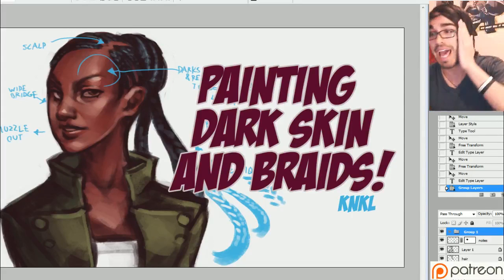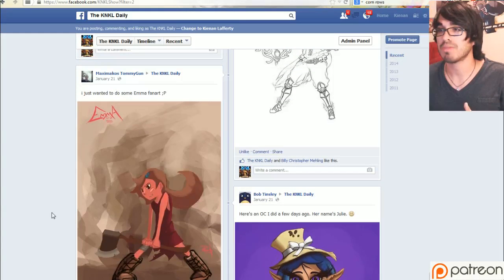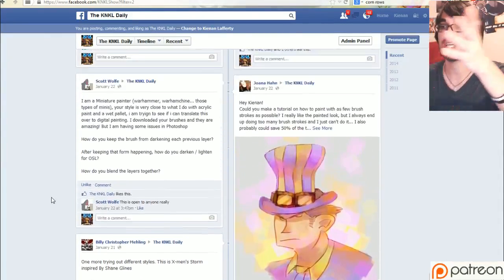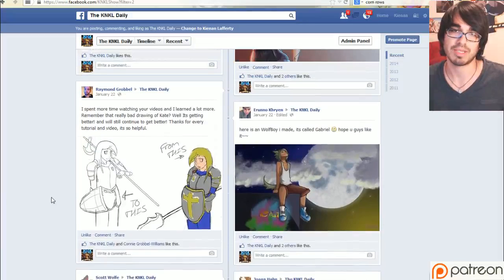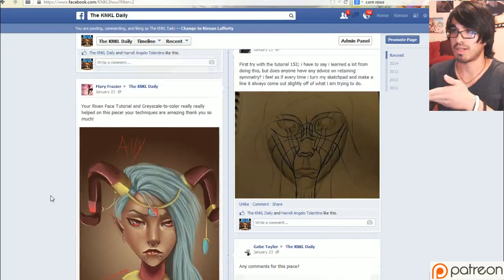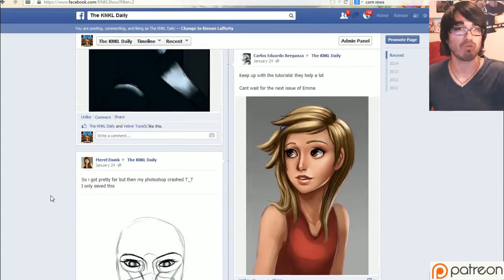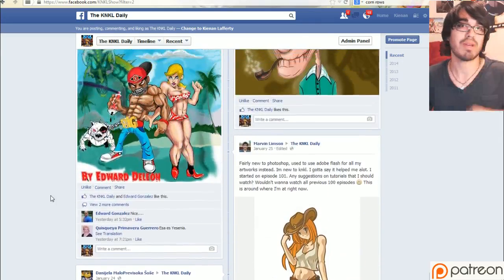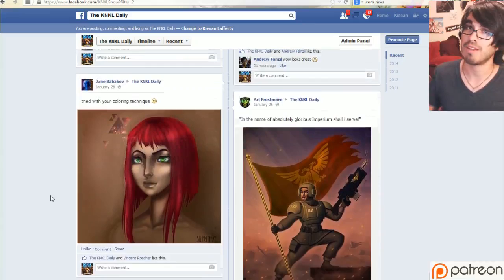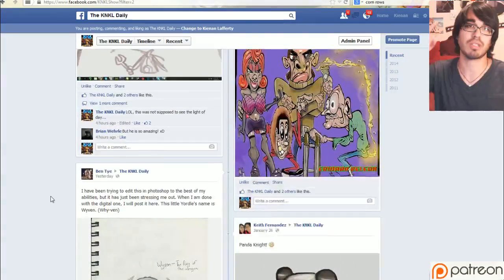But before we get into that, we need to take a stroll down the lovely lane, because we got a bunch of awesome new submissions from viewers like you — from the beautiful people sitting at home learning to be better artists and submitting their awesome stuff to the Facebook. For those who don't know how things work: I select three to four random drawings, or drawings that I like, and I draw them in my own style on Wednesdays. If you haven't posted on the Facebook yet, please do so. The link is down below — join the Facebook, submit your pictures, and I'll draw them.